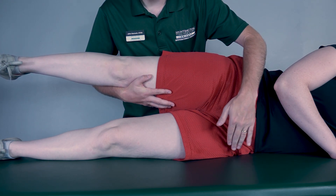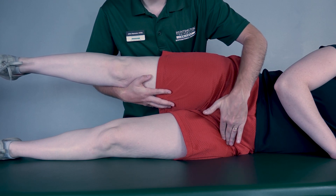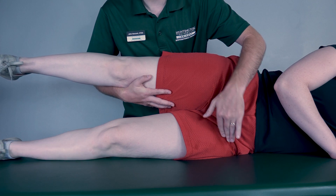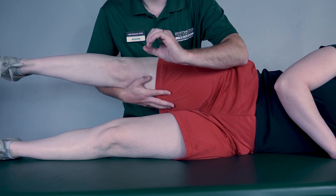If there is no movement, I will palpate here at the hip for the psoas major. If I feel this muscle firing, that is a one. And if I do not feel it fire, that is a zero.